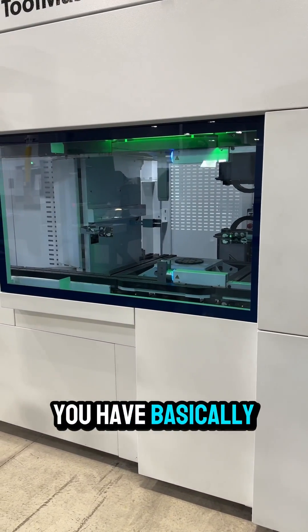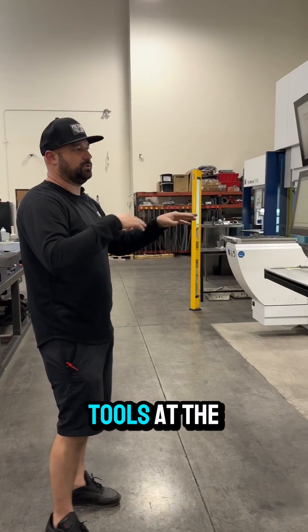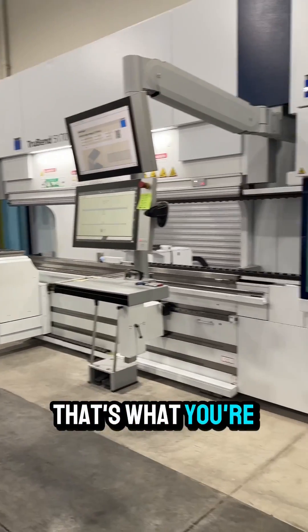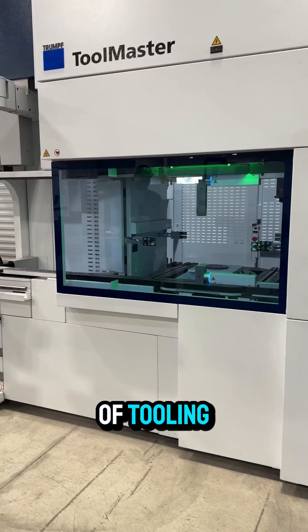Behind here you have basically two robots going back and forth, handling upper and lower tools at the same time. That's what you're watching right now — organizing and retrieving the new set of tooling.